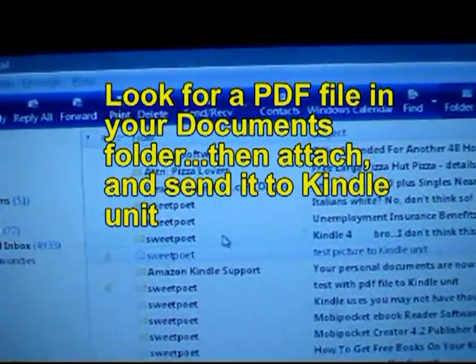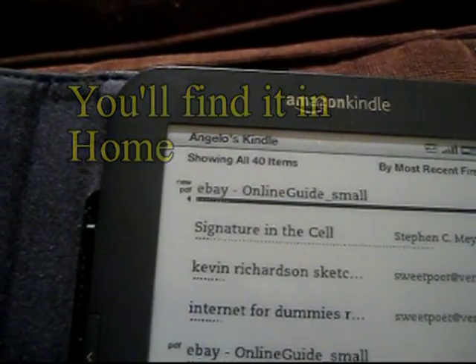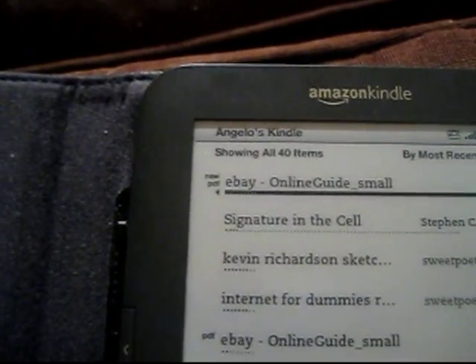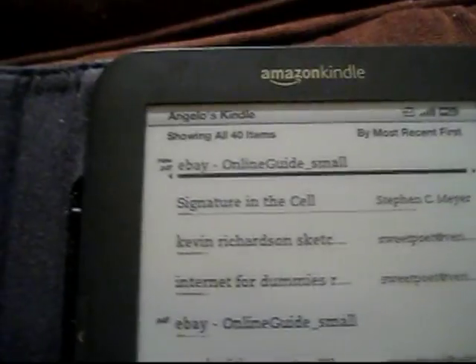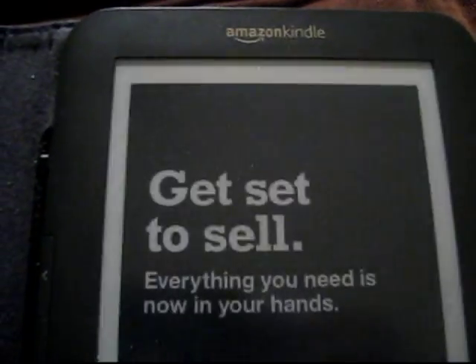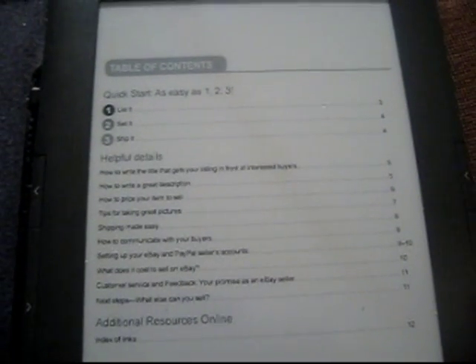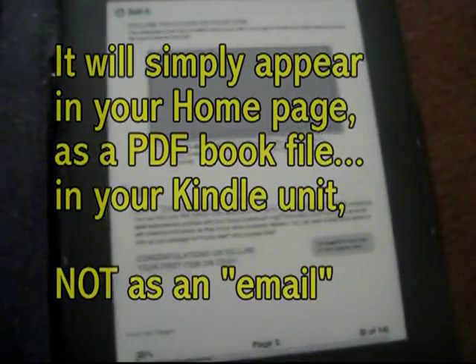In Windows Mail, a PDF file comes up nicely. A PDF file usually takes a little bit longer, a couple of minutes, but you see I just got it and did it again here. In other words, you won't even really see it as an email per se. If you were to send a regular simple text email to your Kindle, that would open up more so as an email, but when you send a PDF file in email to your Kindle unit, it simply appears nicely as a PDF file and reads as one. I open it up, and you see how it looks? It's the instruction guide manual, and it just simply acts as a PDF file, even though you sent it as an email.